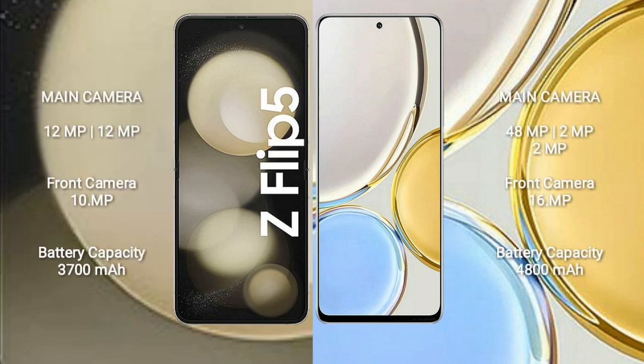Samsung Galaxy Z Flip 5 rear dual-camera setup: 12MP plus 12MP, and front camera 10MP. Honor X9 rear camera setup: 48MP plus 2MP plus 2MP plus 2MP, and front camera 16MP.